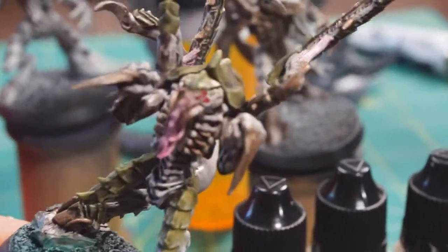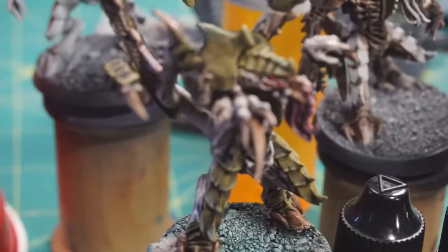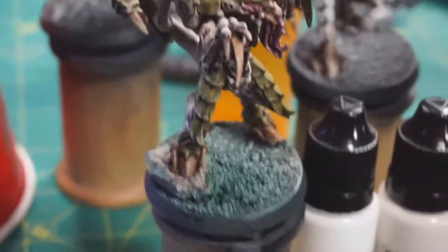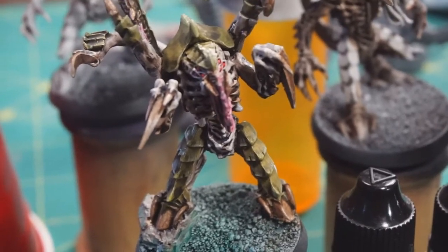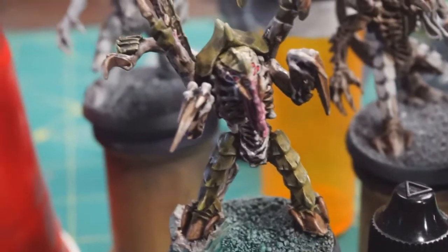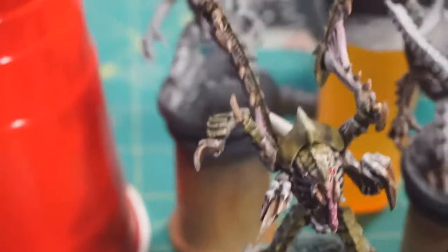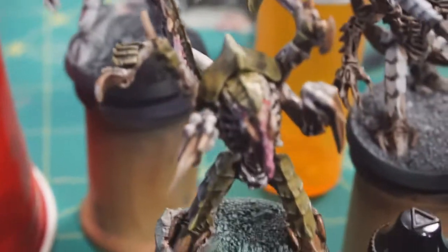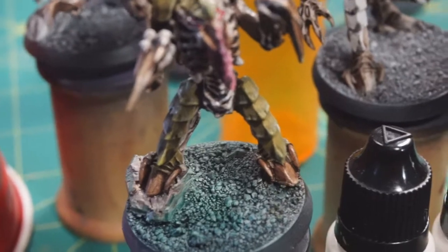Then the carapace colors - as with the original color scheme, that is Death World Forest with a wash of Athonian Camo Shade, which by the way is a great wash if you want to get a natural green. In this case I couldn't really use the airbrush without masking off a bunch of things, so this is all just by hand. I went back with a thin version of Death World Forest and smoothed out the colors.